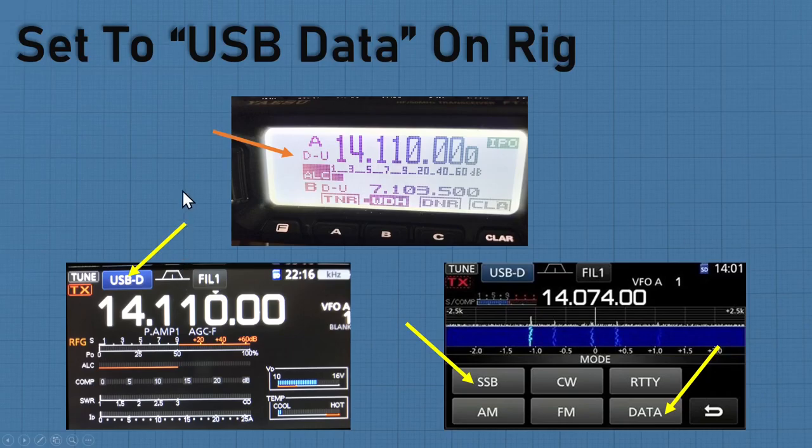Make sure it's always set to USB data. I believe — though I'm not 100% sure — that all these data modes use upper sideband with D for data. On the FT-891, when it's programmed right, you should see D for data and U for upper sideband. My ALC is at less than a quarter — perfect. On my ICOM, it's the upper sideband data button right here — you need to see that.